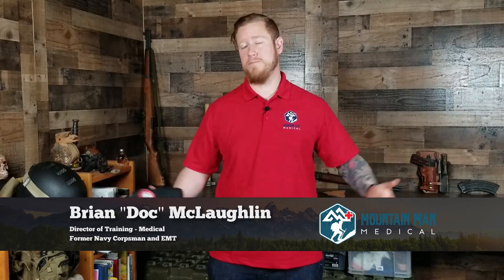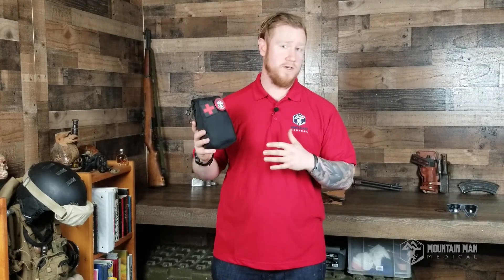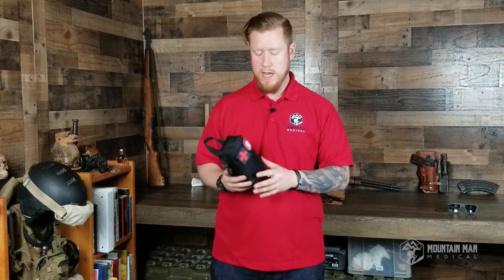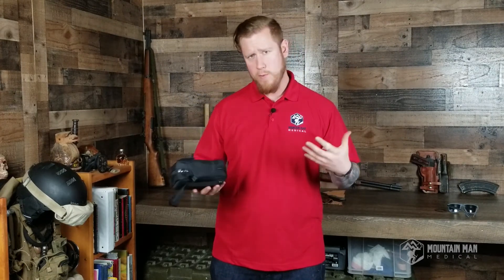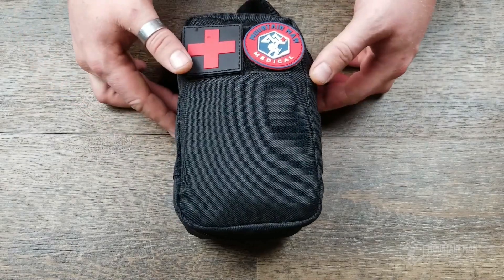What's going on guys, welcome to the Mountain Man Medical YouTube channel. My name is Brian and today I thought we would talk about the contents of our medical kits. This is the Yellowstone kit — it is the larger of our two kits and our best-selling one. Today I thought we would go over what's inside, what they're used for, and why I chose these particular items.